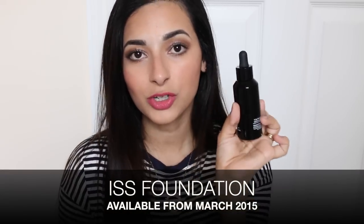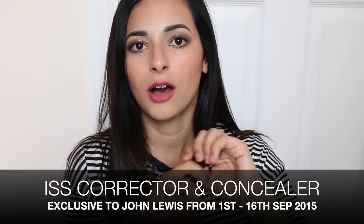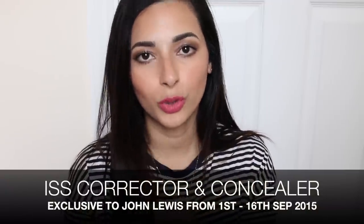These products have been designed to work together and give you a beautiful finish. In terms of availability, the foundation was launched in March and is already available everywhere. The concealer, corrector, and brush are available from the 1st of September until the 16th of September exclusively in John Lewis, where you can also book a complimentary makeup lesson called the Secret to Perfect Skin. I hope you enjoyed this video — if you did, make sure to give it a thumbs up and I'll see you very soon. Bye!